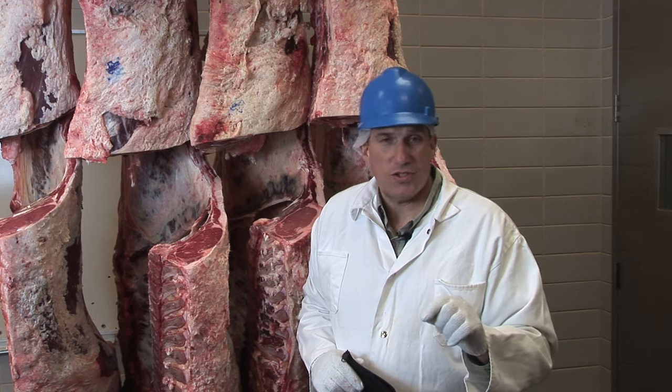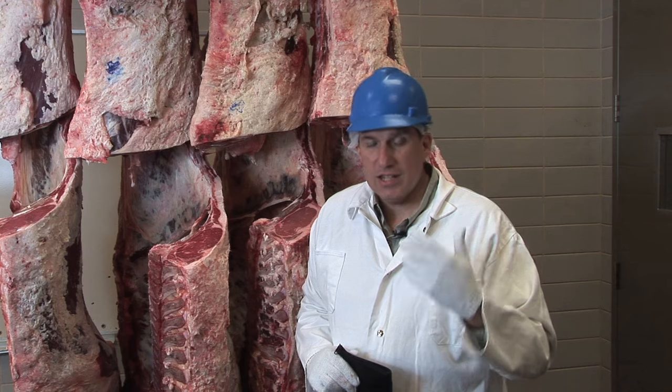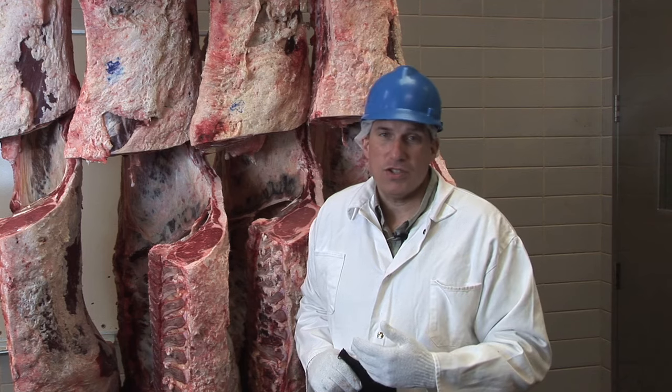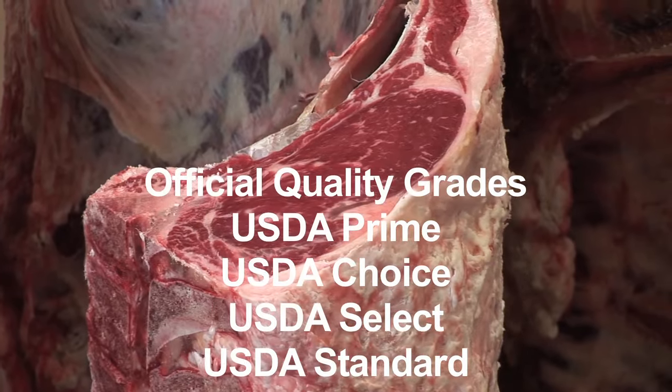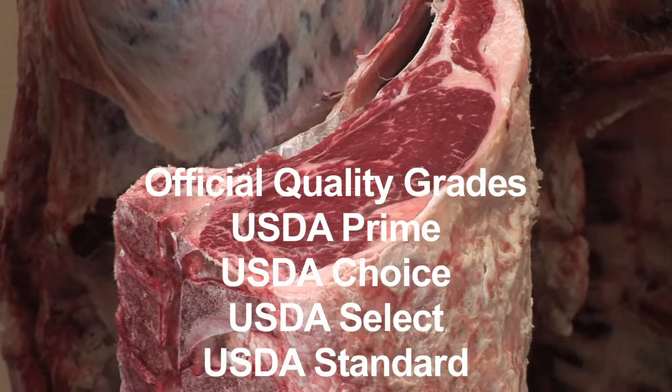As you look at menus across the country, you'll often see different quality grades discussed. You'll see the words USDA Prime, USDA Choice, USDA Select. And there is another grade that you don't see on menus, which is a very low, inferior quality grade called USDA Standard.